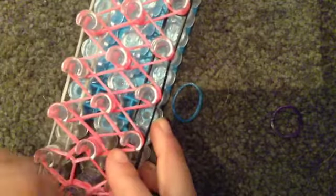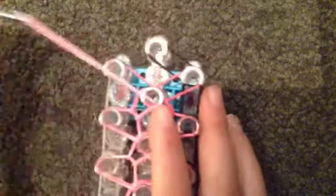Go into the middle with one color and do the same step. You're just going to hook a regular diamond and repeat this process until the end. Now we've finished all the diamonds.